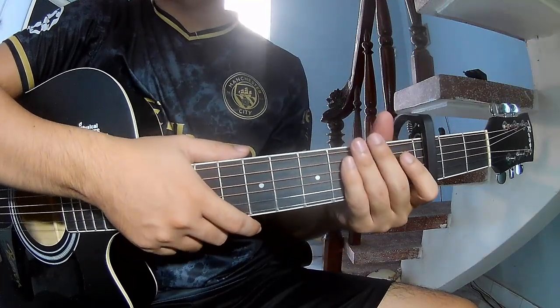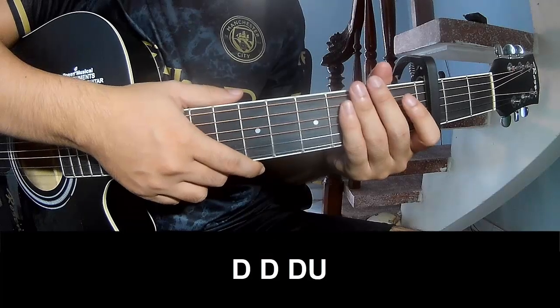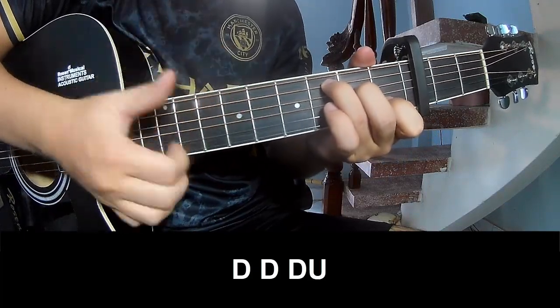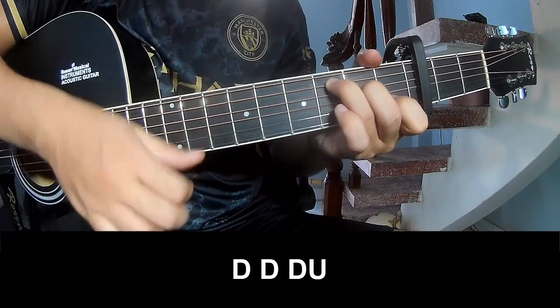You can follow along. The strumming pattern to play is: down, down, up, up, down, down, down, up.